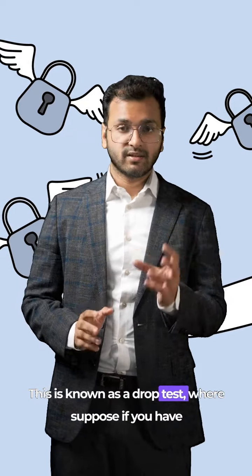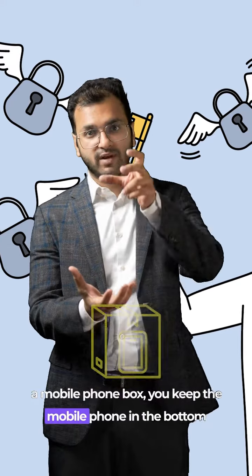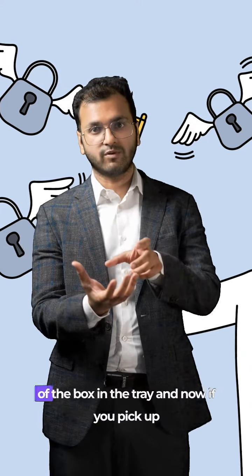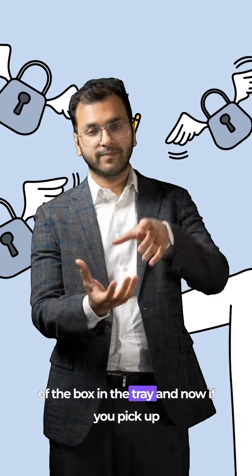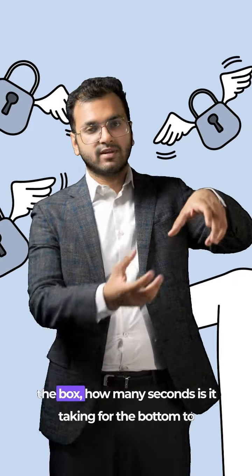This is known as a drop test. For example, if you have a mobile phone box, you place the mobile phone in the bottom tray of the box, and then when you pick up the box,